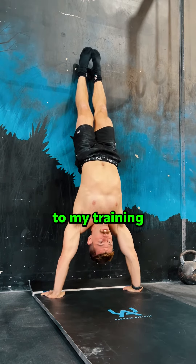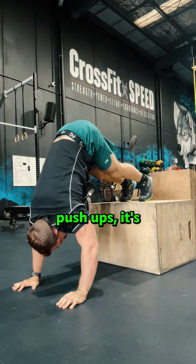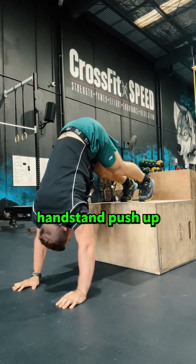My goal is to hit 30 strict handstand pushups from broken. Having a PR of 29 just doesn't sit right for me. Here are some of the things I'm adding to my training to get there.